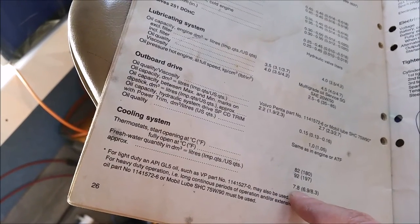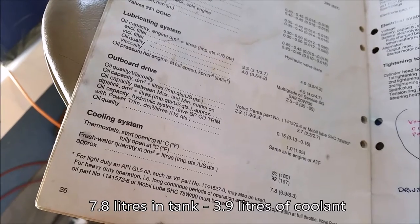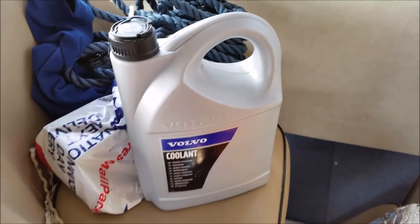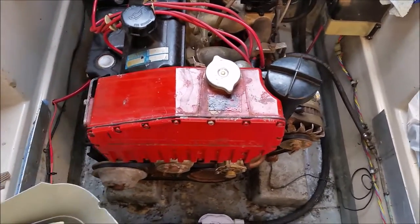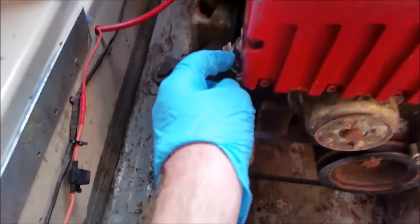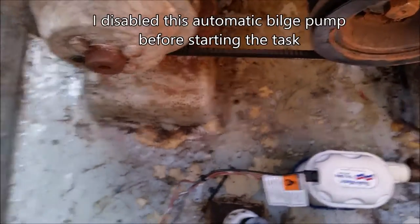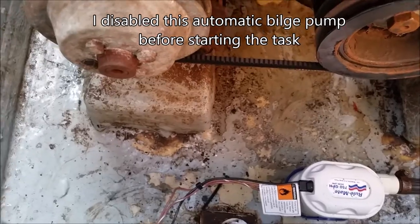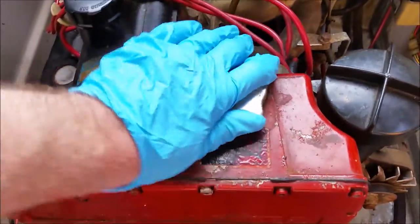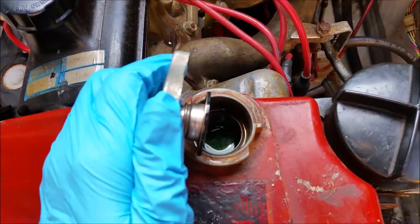Looking at the cooling system, the fresh water quantity in litres is approximately 7.8, so I'm going to need 3.9 litres of antifreeze. This is the Volvo coolant I was talking about. I'm going down to the coolant first — I've got to undo that pipe and try to collect as much of the water as I can in this bowl. A lot of it is going to end up going into the bilge and I'll just have to pump it out afterwards. You can see the old coolant in there.